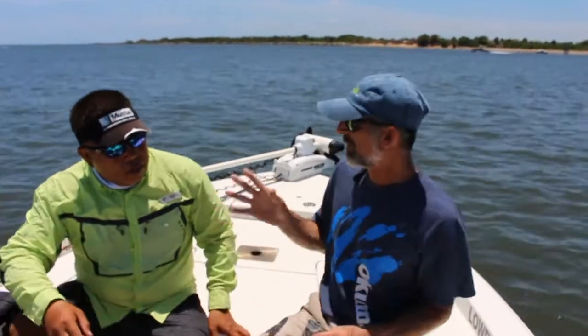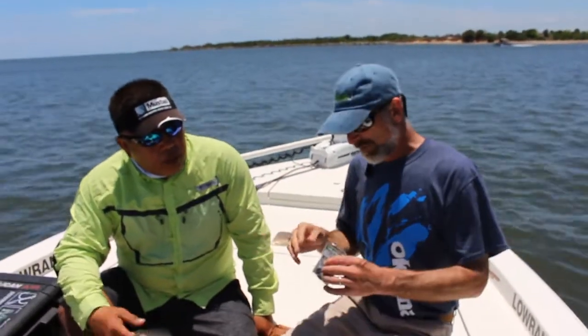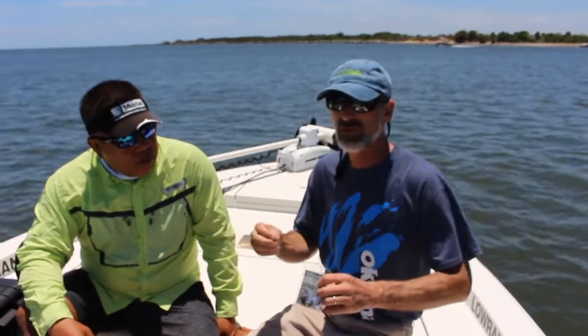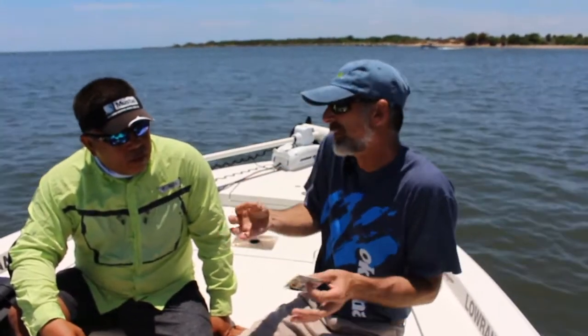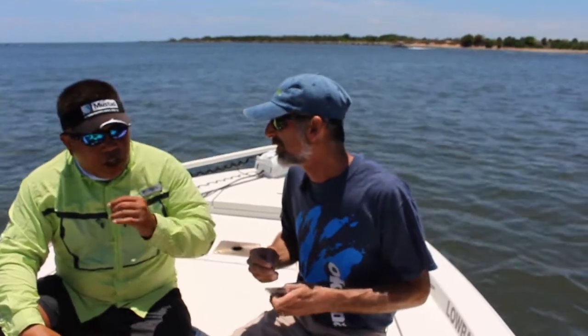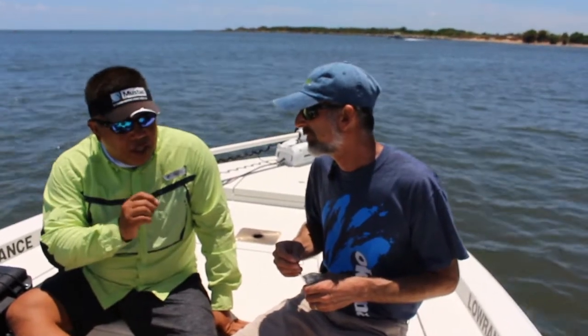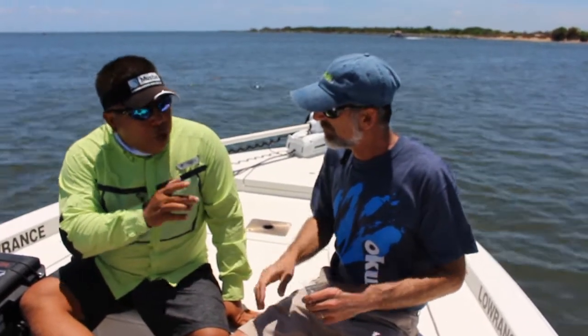Now Sam, I know you're from Mustad, but I'm going to put you on the spot. What's the difference between buying this Mustad Ultra Point versus any of the other hooks on the market? Does it really make a difference? On the surface, not much, but we are the only company that's been around for 200 years and we still to this day extrude our metal in Norway.